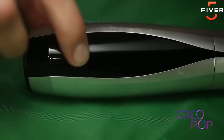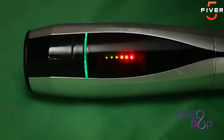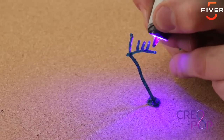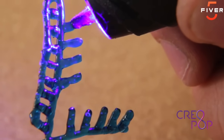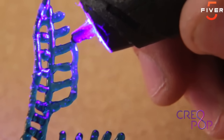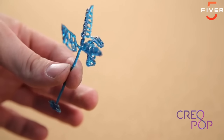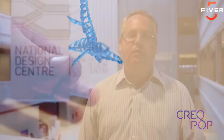Hi, I'm Andreas Birnick and I'm here at our labs at the National Design Center in Singapore to tell you about Creopop, a really cool 3D pen that we are working on. We came up with the idea of using light-sensitive ink that is solidified by shining ultraviolet light on it. In the industry, this is called photopolymers. With Creopop, you get a 3D pen without any hot parts, without any melting plastic, and without any bad smell.